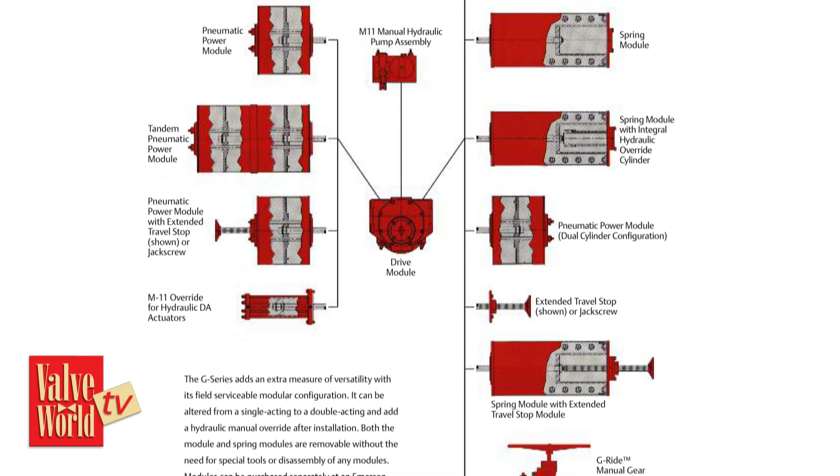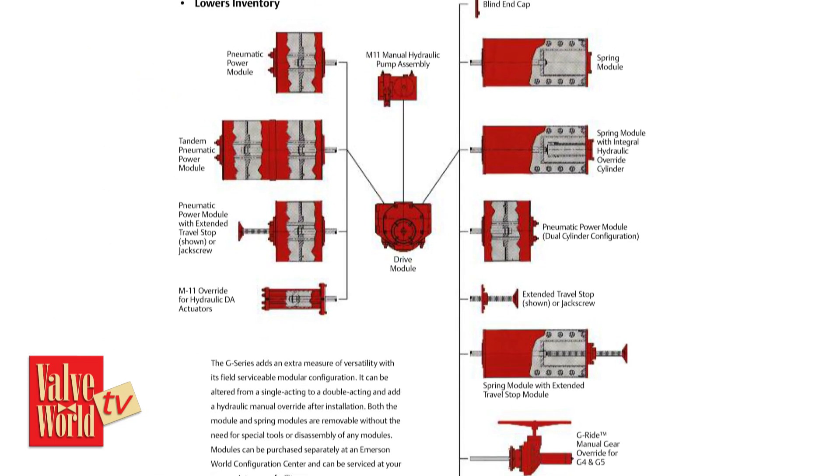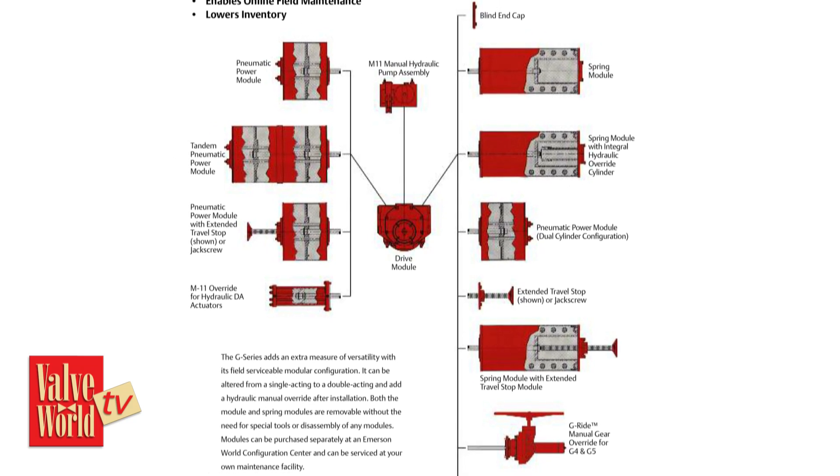For example, overrides and extended travel stops. When we say modular, all of those components can be easily added or deleted from an actuator at any time, whenever you decide.